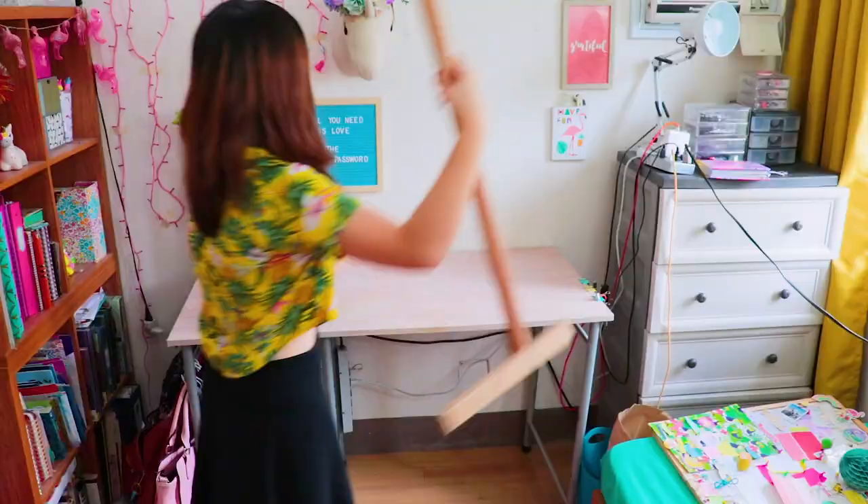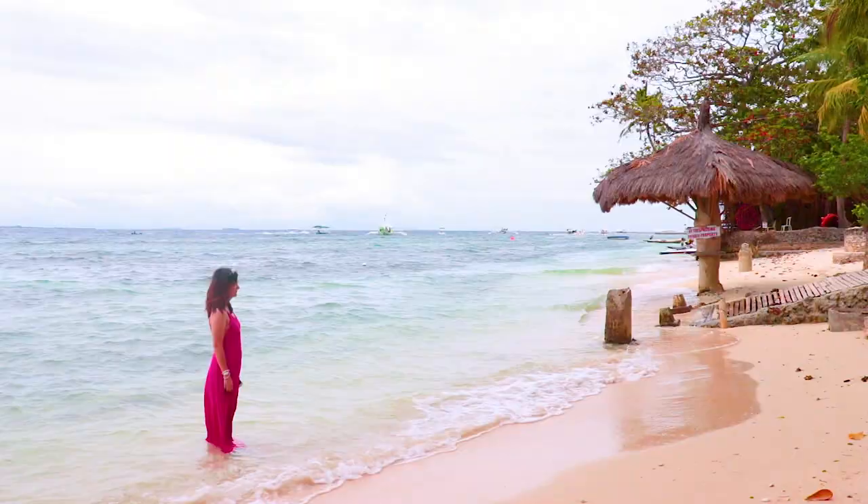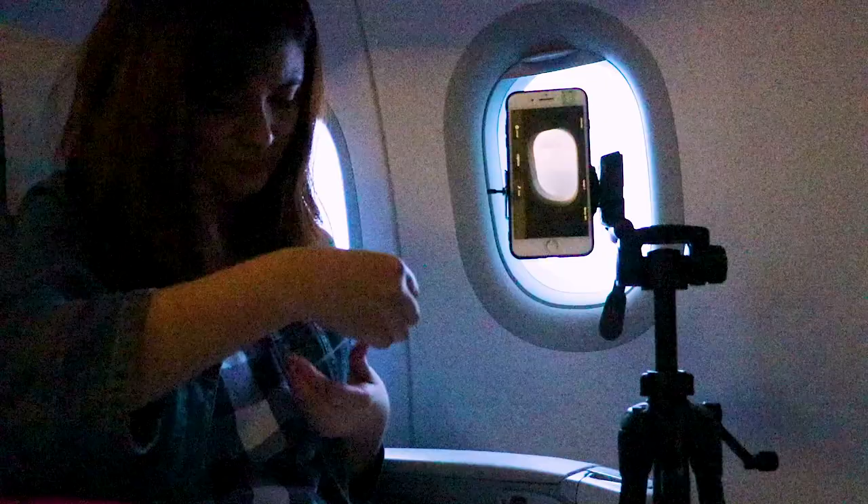In this video, I'm gonna show you guys some ideas and techniques on how you can make your own stop motion vacation posts. Let's do it!